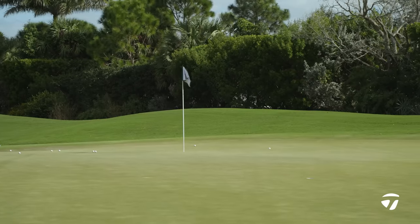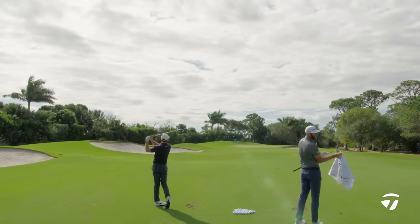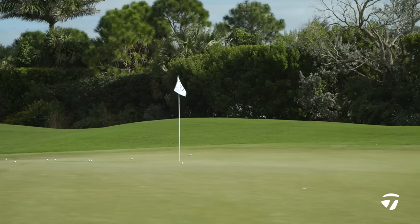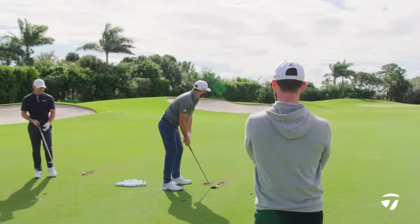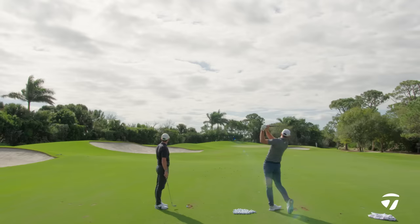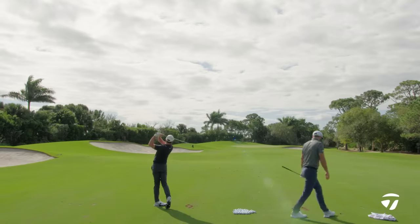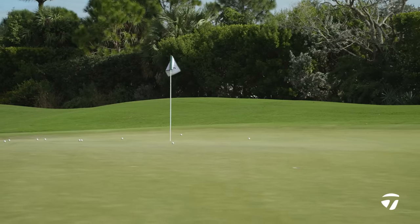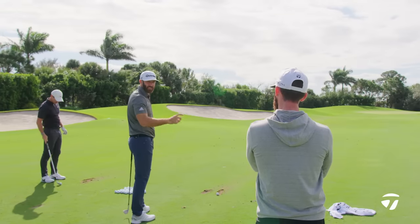That will scare it. Yeah, the last two I've hit scared it, but getting it to actually drop in is a little more difficult. You've closed out a couple of tournaments — there's certainly one I can think of with a hole out. Yeah, that was a nine iron though. The sound and the consistency is ridiculous. If you're watching them — my ball, his ball — the spin is kind of the same every time.